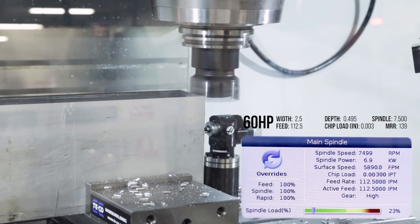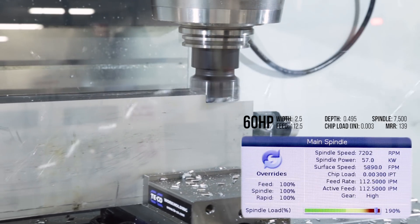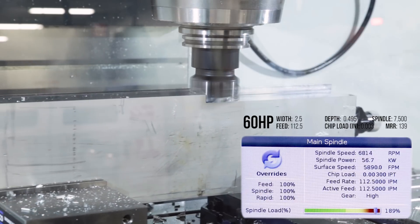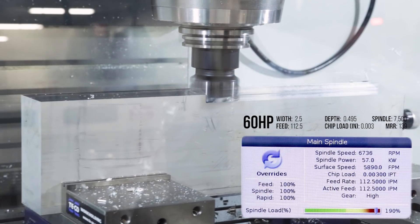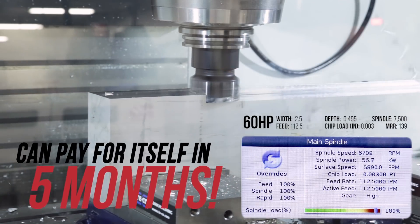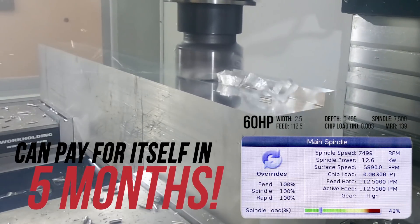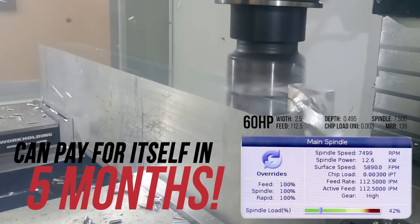With this 60 horsepower system, if you are running jobs like this 20 hours a week at a shop rate of $80 an hour, you'd likely cut enough extra parts at a higher throughput to pay off the higher power 7500 RPM spindle in less than 5 months, and the optional 10K spindle in under 10.